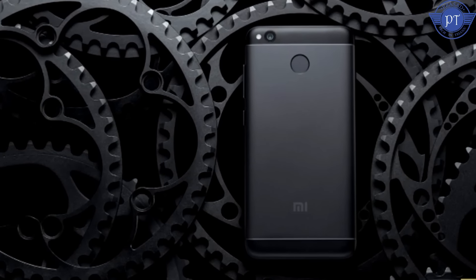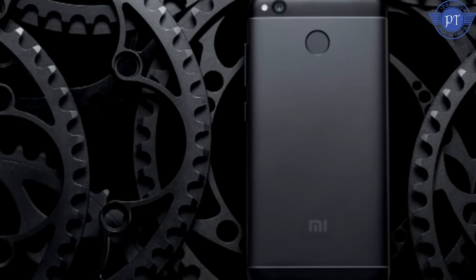The 2GB RAM 16GB variant is priced around Rs. 7,000, and the 3GB RAM 32GB variant is around Rs. 9,000. The Mi4X uses the Snapdragon 435 processor with ARM Cortex-A53 cores running at 1.4 GHz, built on 28nm technology.